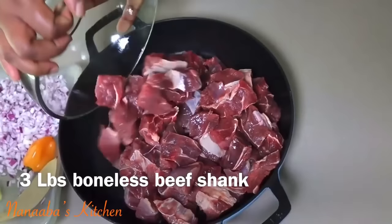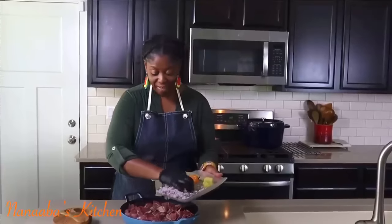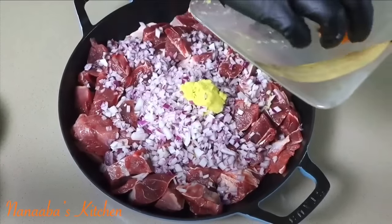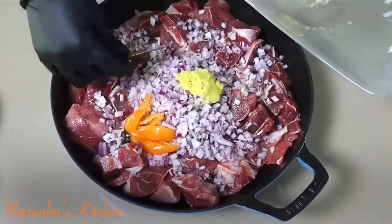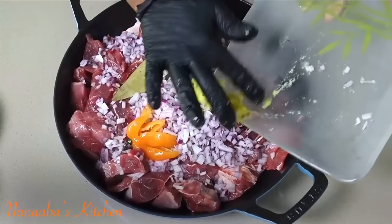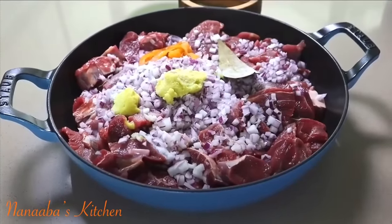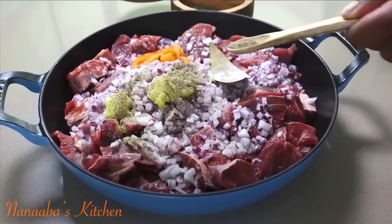I have finely chopped onions, a tablespoon of ginger paste, one habanero chili, one bay leaf, a teaspoon of garlic paste. Then we need to season this generously at this stage — very important. We also need to add our crushed black pepper.